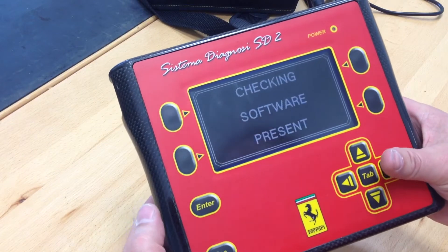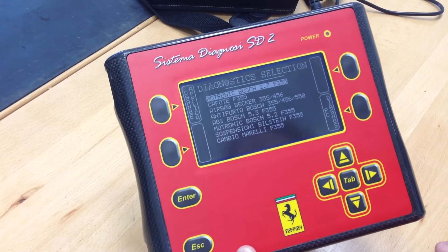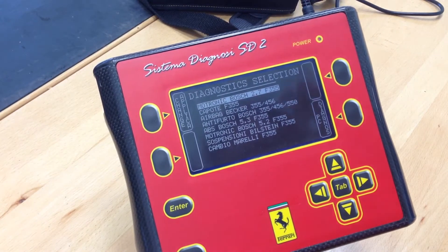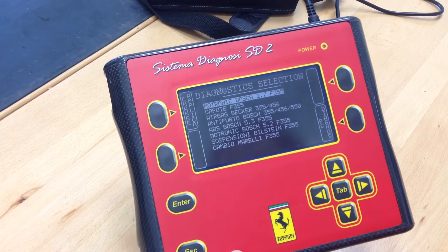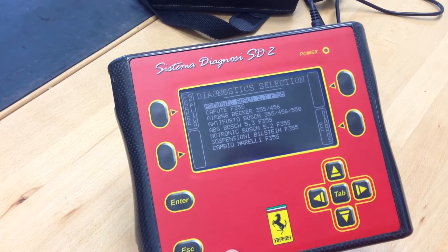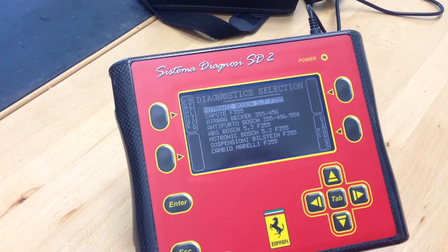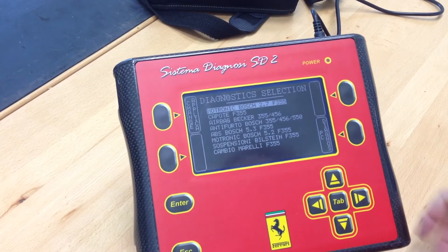Standalone mode. What this is doing now, my understanding, is showing the software that is currently loaded on this device. The seller was kind enough to put 355 software on here for me. I'm just learning this, so there's a lot I don't know. My understanding is that this device does not have enough storage capacity for all the software of all the models it can do diagnostics with, so you have to basically remove and load software from the PC to this device to use it.